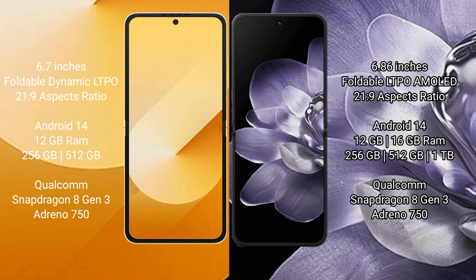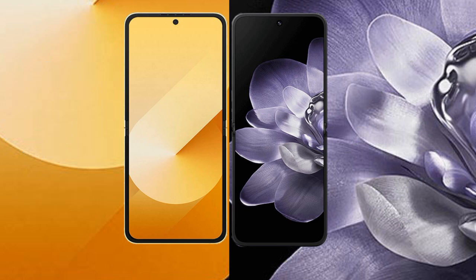The Samsung Galaxy Z Flip 6 comes with 12GB RAM and 256GB or 512GB internal storage, powered by the Qualcomm Snapdragon 8 Gen 3 processor with Adreno 750 GPU. The Xiaomi Mix Flip comes with 12GB or 16GB RAM and 256GB, 512GB, or 1TB internal storage, also powered by the Qualcomm Snapdragon 8 Gen 3 with Adreno 750 GPU.